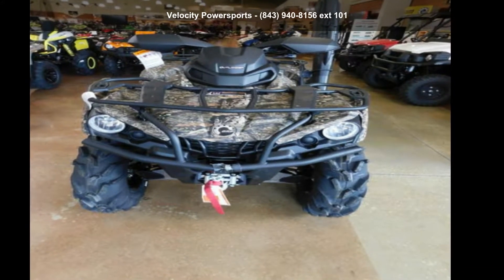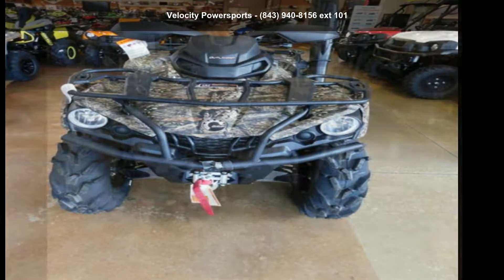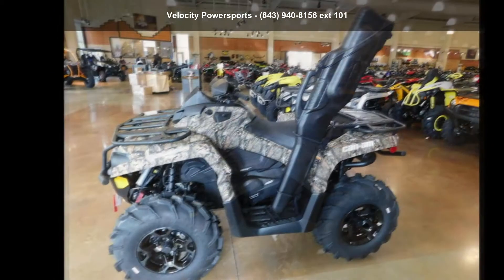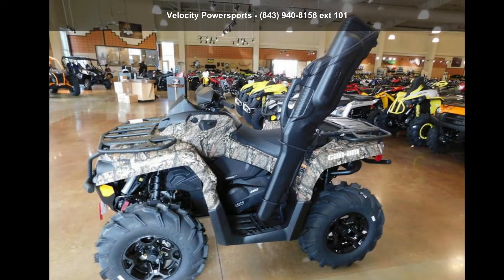Presenting the K&M 2019 Outlander Mossy Oak Hunting Edition 450. This ATV is ready for the off-road — designed to take on the most challenging of terrain.